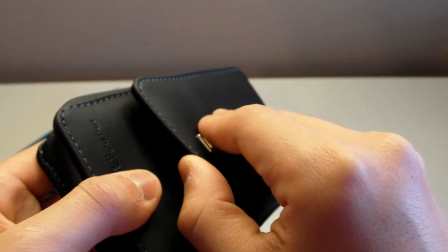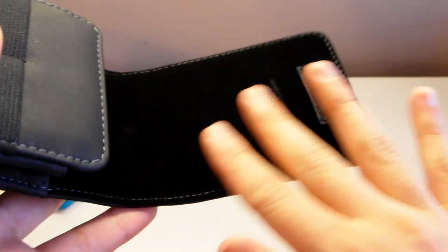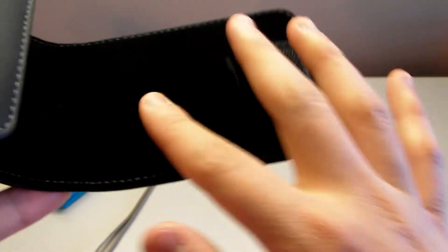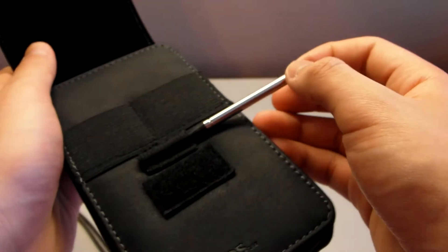Let's open it up. It does have a velcro clasp here. I would like a magnet because I think a magnetic flap would be much better, but velcro is fine. You do get this really soft material here to prevent any scratching. Right here we get a slot for your stylus, or maybe an extra stylus. So if you do have an extra or replacement stylus, you just slot it in here. If you ever lose the one that came with your 3DS, you've got a backup one always right there. Pretty nice.